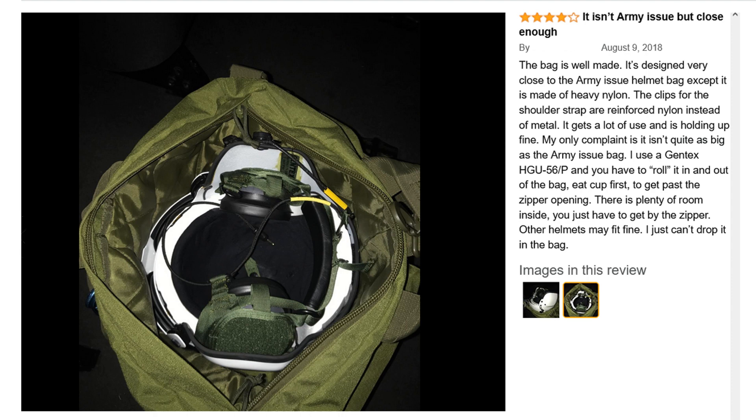Finally, there's a four-star review that says: 'It isn't army issue but it's close enough. The bag is well made, designed close to the army issue helmet bag, except it's made of heavy nylon. The shoulder strap clips are reinforced nylon instead of metal. It gets a lot of use and is holding up fine.' The only complaint is that the opening takes a little work to get their helmet in and out, but once it's in there is plenty of room — you just have to get past that zipper. Other than that, they absolutely love it and the pictures show it works just fine.